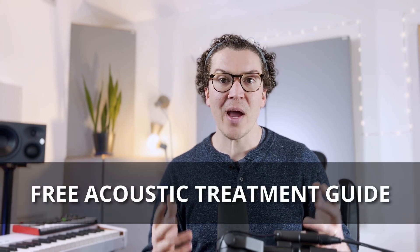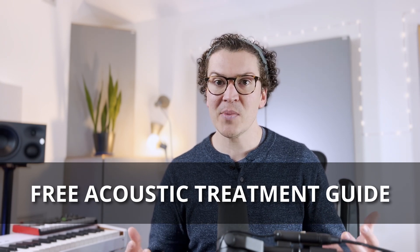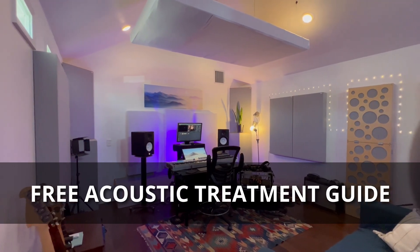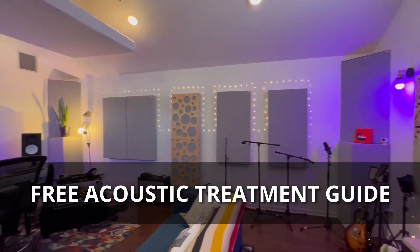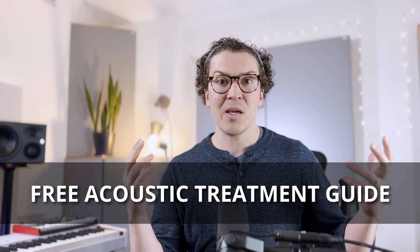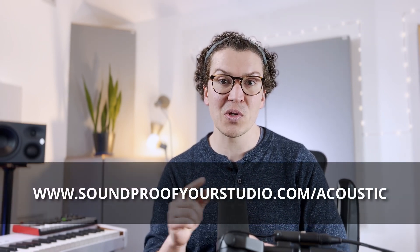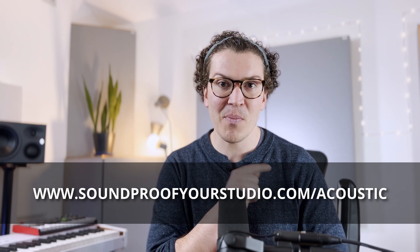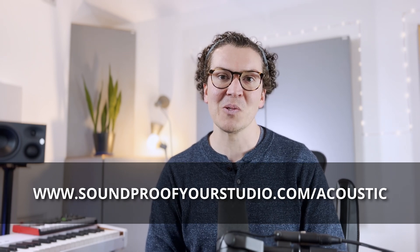Before we jump in, I do want to mention I have a helpful resource for you. This is my free acoustic treatment guide, and it will give you everything you need to know to set up your home recording studio like a professional. These are tips I've been using for years — it's how I get great recordings. My music has been placed on ABC, Netflix, and it's also been used on HBO Max. So the acoustics I'm getting in my room are of the highest quality, and I just want to help you guys out as well. To download that, just go to soundproofyourstudio.com/acoustic — you can download that free acoustic guide right away.